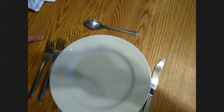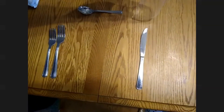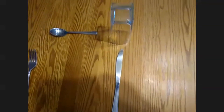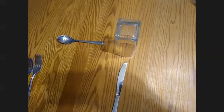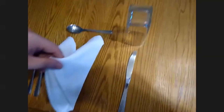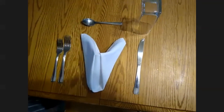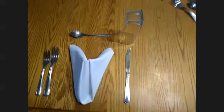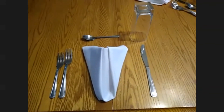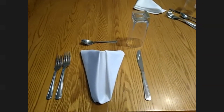Now that you have that set, you can remove the plate. Place your beverage glass above the knife. And then that napkin that you folded goes right in the center where the plate would have gone. Now you've got your place setting for a rectangular or square table.